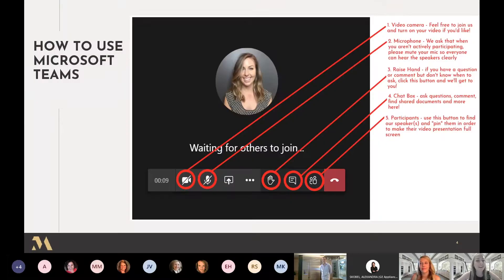Now on to the nitty gritty before I hand it over. Some of you might be new to Teams so we like to show everybody how to utilize it. You will have a toolbar on the bottom of your screen towards the middle with icons there. The first icon on your left is going to be the video camera icon, which will allow you to be on or off camera.